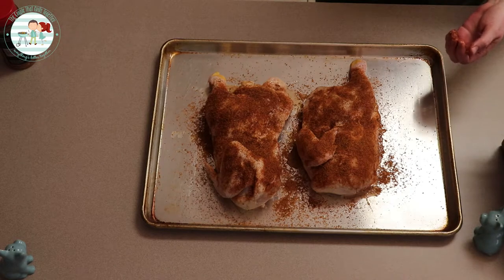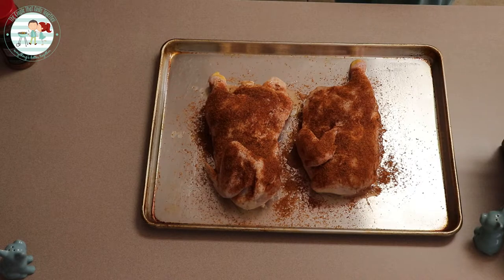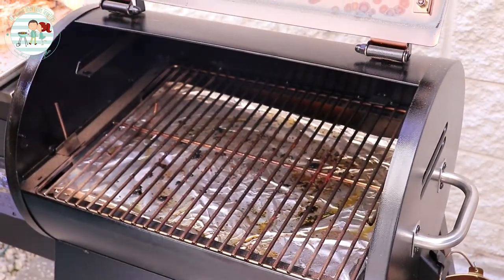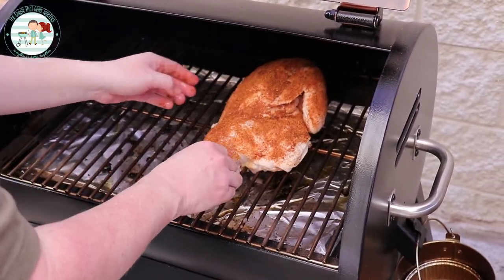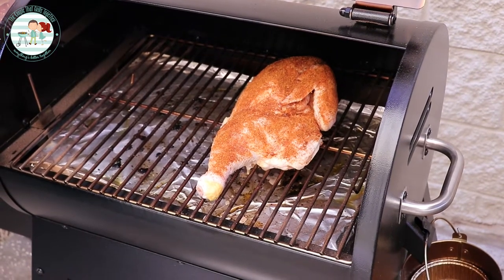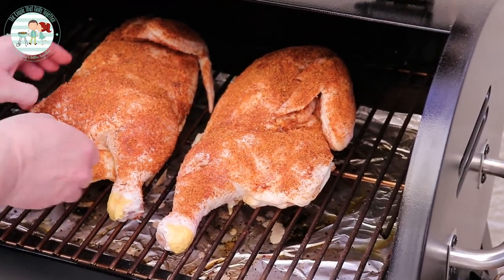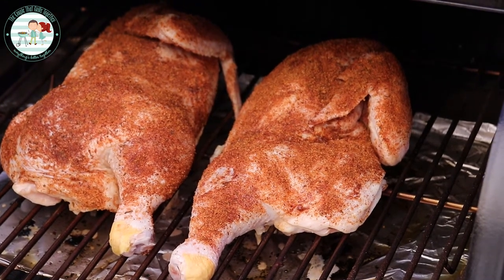We're gonna put it on our Chimp at 275 until it gets about 160-165 and then it'll be time to take a bite. We've got them on there and now we're just gonna let the Chimp do his work.